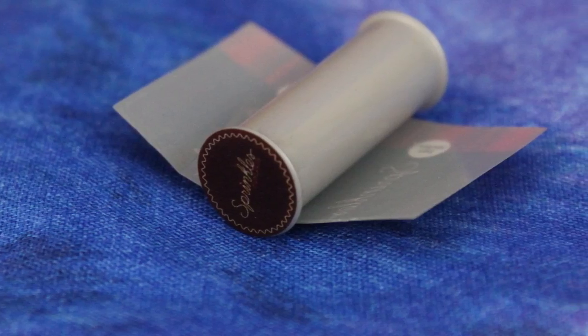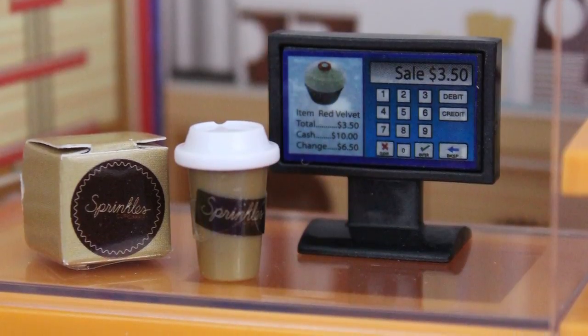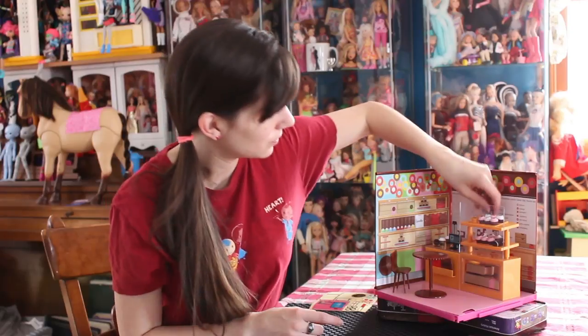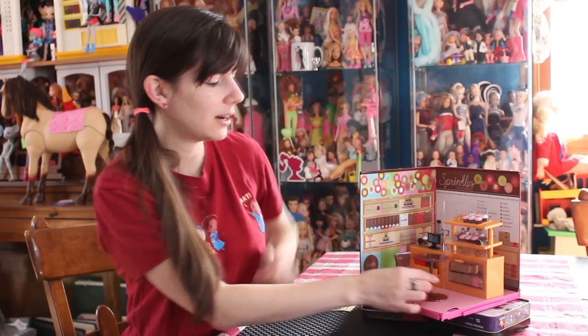Now the thing you'll notice with this set and the other sets is sometimes the stickers don't like to stick to the plastic, so you will need to use tape — just see-through tape — to reinforce it so you don't always have to put stickers back on. You get two little cups here, and you get a table and chair.